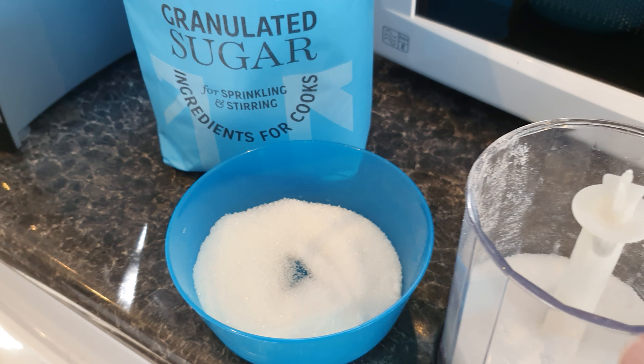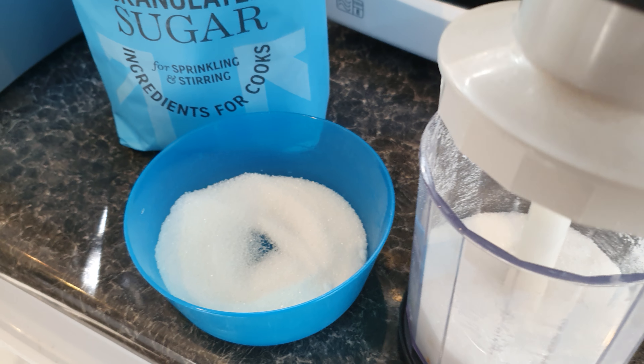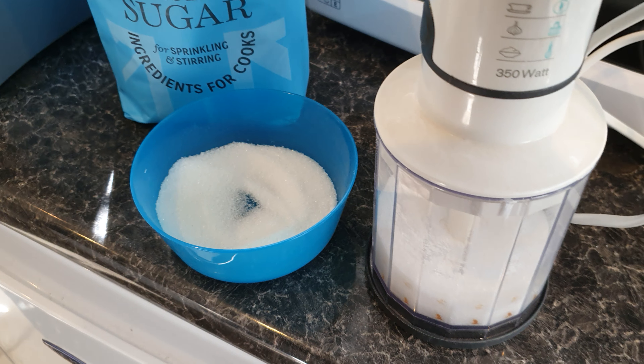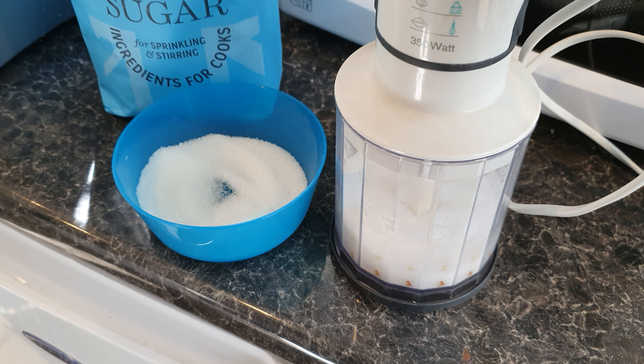I'll put it in this mixer - it's just got a blade in the bottom. Put that on, and literally it doesn't take very long to make your own caster sugar. I'll put it on high.